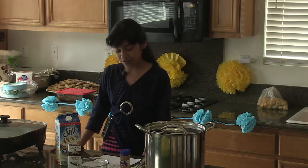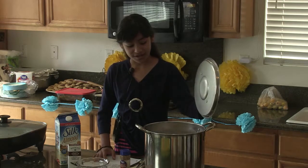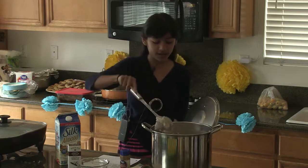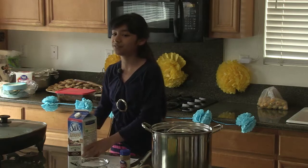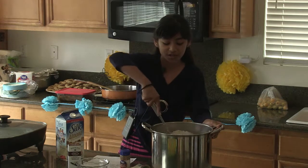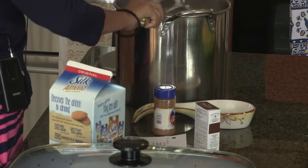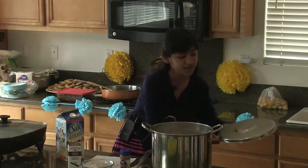Stir again in case it gets thick. It should be thick like a pudding. If you want it looser like a drink, add more milk. You can also use different kinds of milk — rice milk or soy milk, whichever you want. If you use vanilla almond milk, you don't really need to add extra vanilla. You can eat it hot or cold — I recommend cold for dessert, or warm like oatmeal for breakfast.